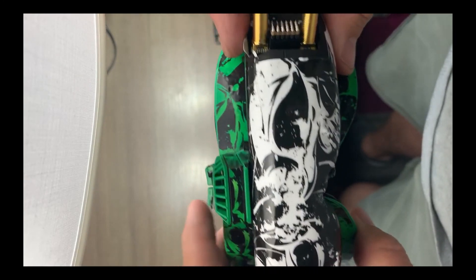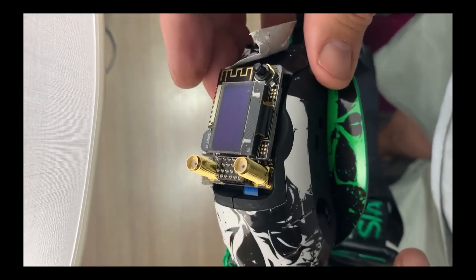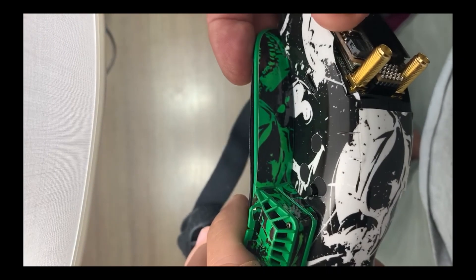I'll be happy when the 3D printed case comes in so I can cover it. It'll hold it on a little bit better — when you start putting the antennas on there's a little bit of weight, and it tends to pull slightly, though it doesn't actually come out.